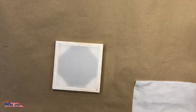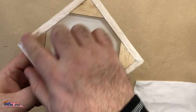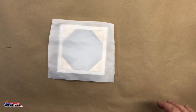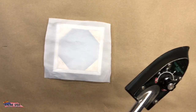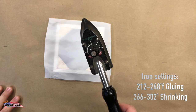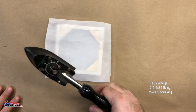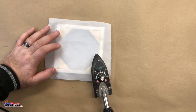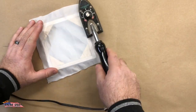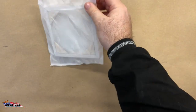Now that our glue is dry — it's going to be hard to see on video but we've got a liberal amount of glue all the way around. On this side it's exactly the same thing as we did on the other side. Get your covering material ready to go and set your iron to 212 to 248 degrees Fahrenheit for gluing it down — that's going to be the optimum temperature for this covering.